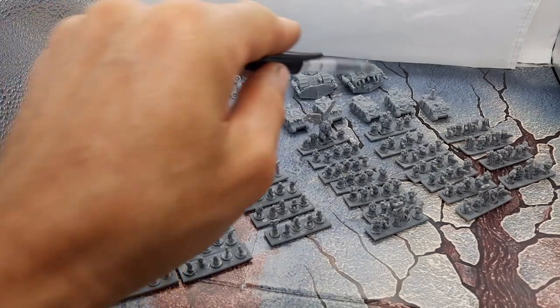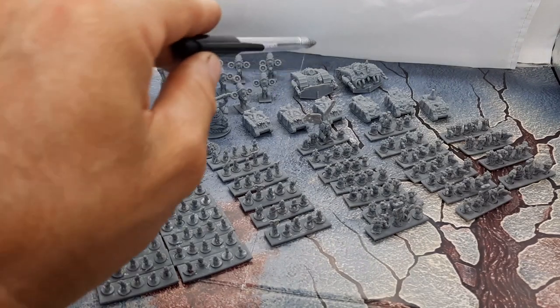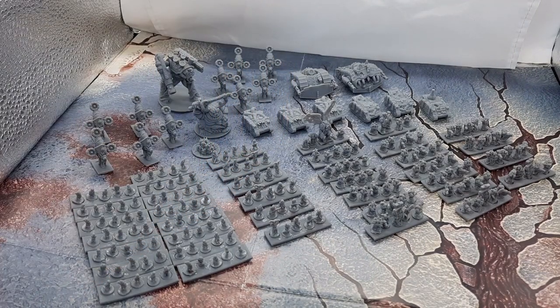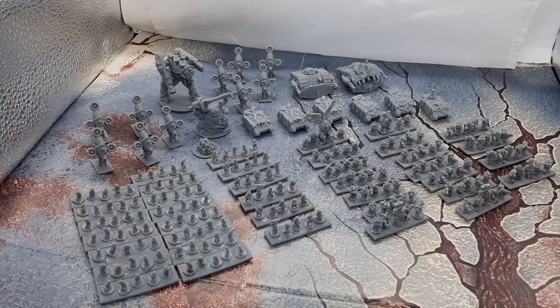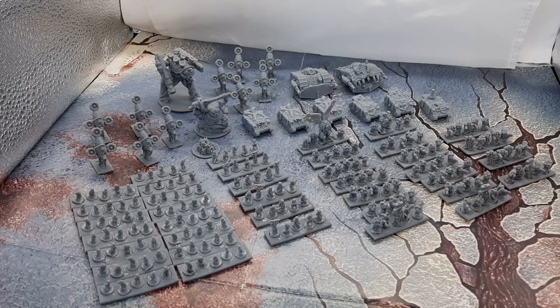These marine units are all Rhino-transported. Moving along, we have the Plague Reapers — I've got two in the force, and these are sort of the main punch. They're war engines with a 15 centimeter range, damage capacity of three, fearless, reinforced armor — pretty tough to kill. They've got three twin heavy bolters, two LAS cannons, a Demolisher cannon and a PUS cannon. So they've got BP attacks, heaps of AT and AP attacks. I think these things are going to be pretty awesome.